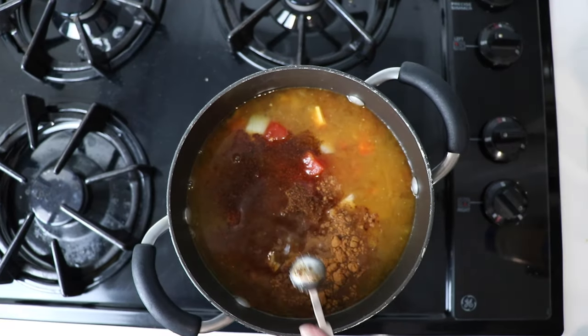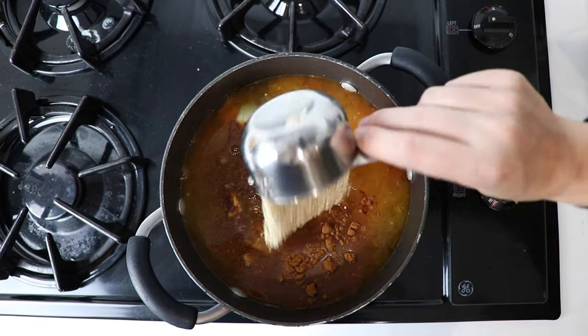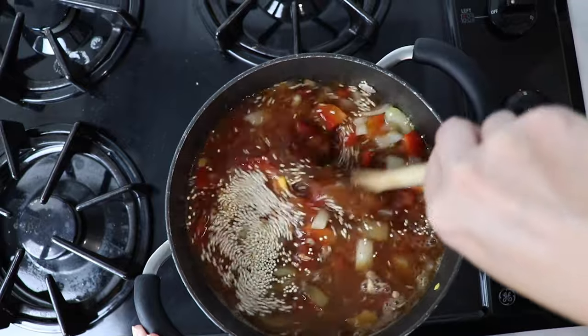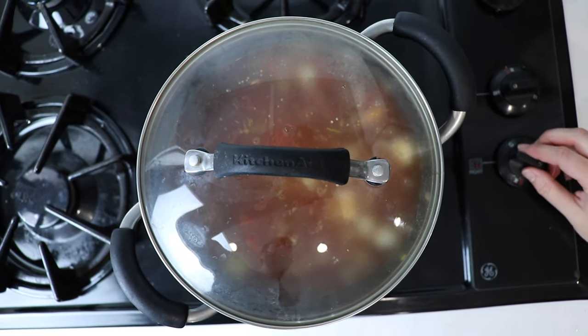Half a teaspoon of salt, and then what's going to make this chili nice and hearty and full of protein: one half cup of quinoa, rinsed, and then one cup of lentils, rinsed. We rinsed these ourselves because we got the lentils in bulk. We'll put the top on and simmer for about 30 minutes — not boiling, not super low, just simmer.